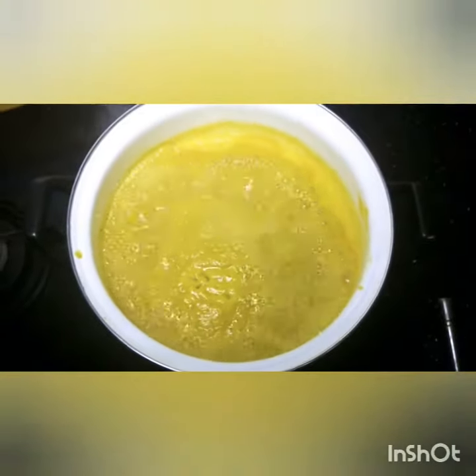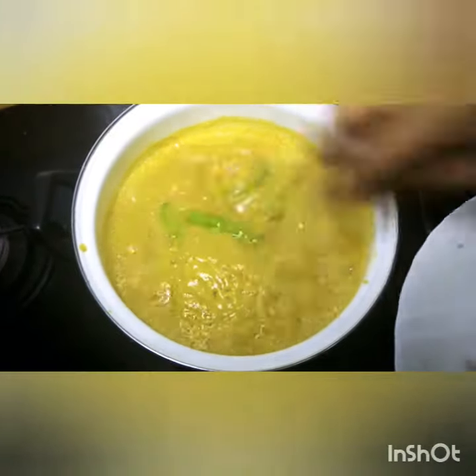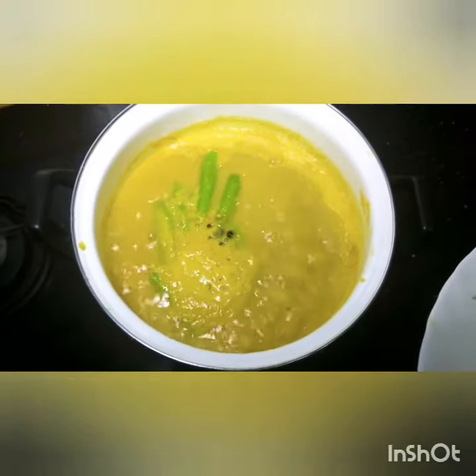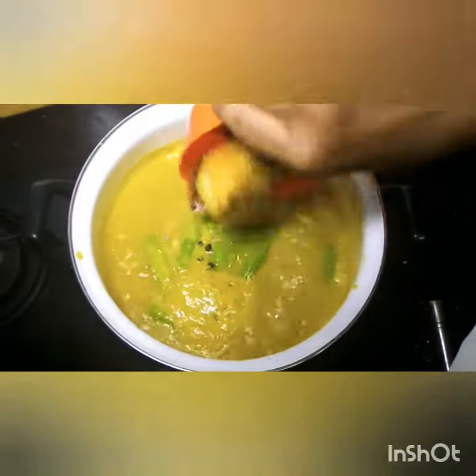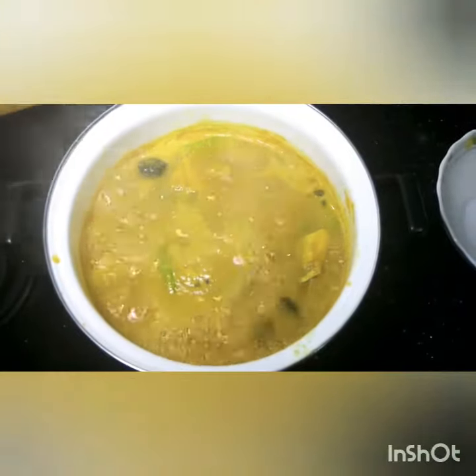green chillies, teffir, kokum peels and mackerel. After 10 minutes, the curry will be done.